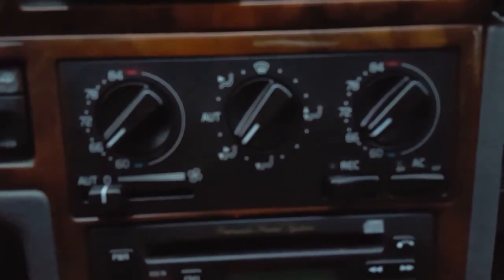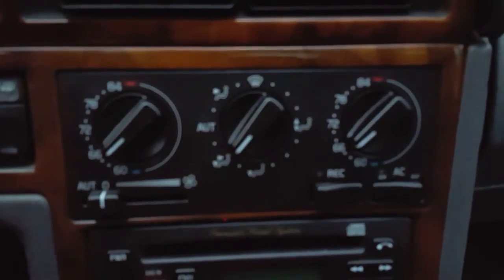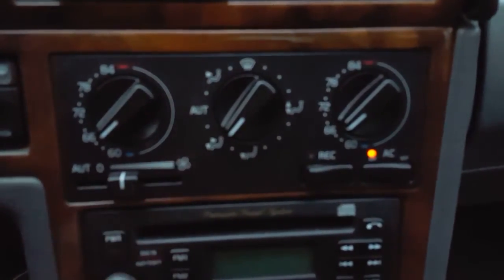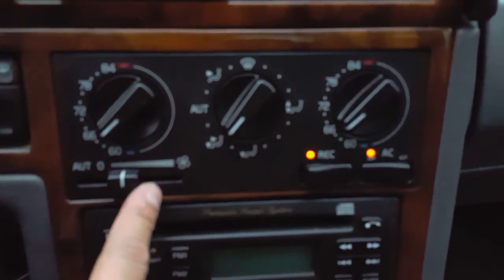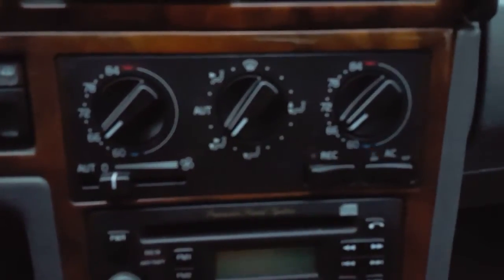Do you have a Volvo 850 with the dual climate controls, otherwise known as an ECC — electronic climate control — where when you start the vehicle you get blinky lights for about 20 seconds on initial startup? This indicates that there's an active code stored in the climate control system.